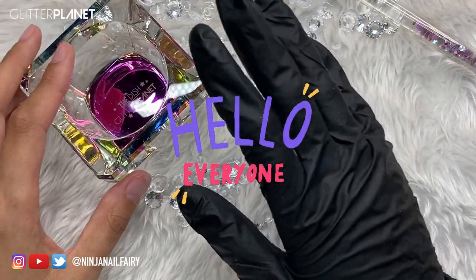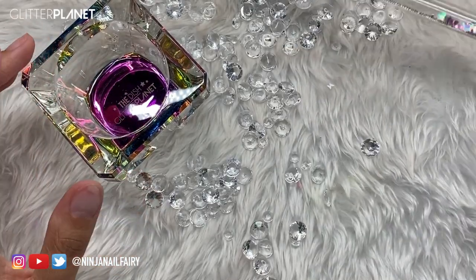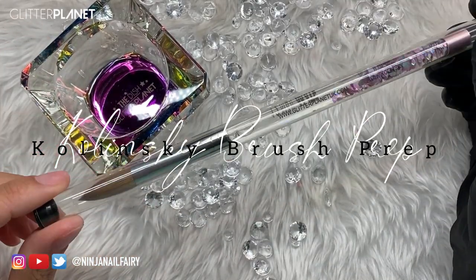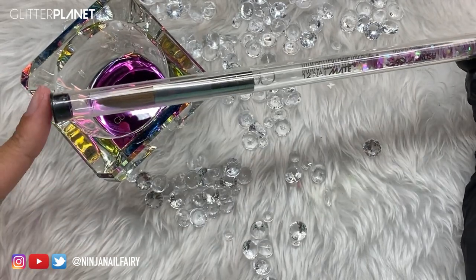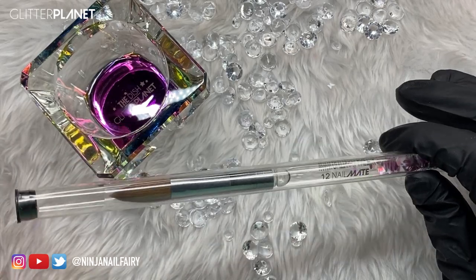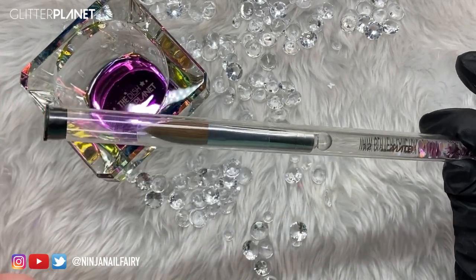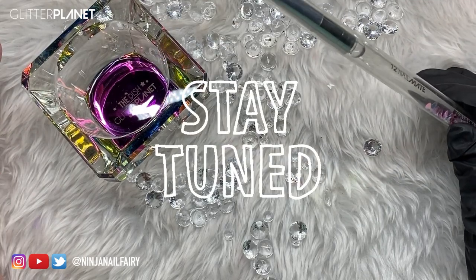Hi guys, welcome back to my channel. So in today's video, as you've probably noticed by the title, I am going to be showing you how to prep a brand new acrylic brush. So this is going to be everything that you need to do with your brush once you get it, and how to look after it and take care of it. So if you want to learn how to do that and how I take care of my brushes, then just keep watching this video.